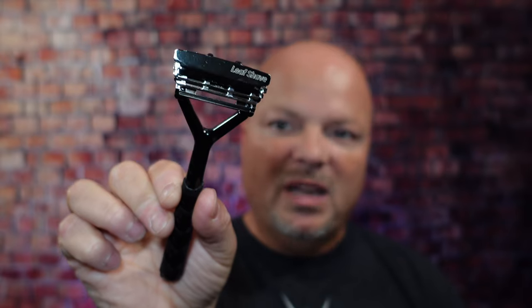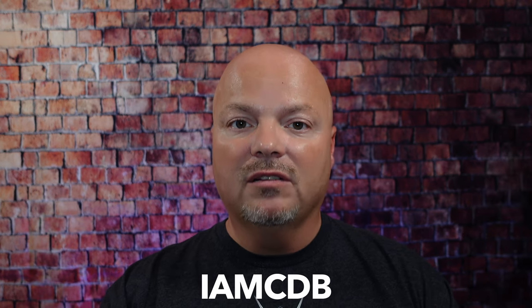As always, before we get into the content, a word from our sponsor, Leaf. This video is brought to you by our good friends at Leaf, and you know I love Leaf products. I love using the Leaf, which you've seen me use many, many times on the channel. I also love using the Twig. If you'd like to save 5%, use discount code IMCDB and save 5% while shopping with the good folks at Leaf.